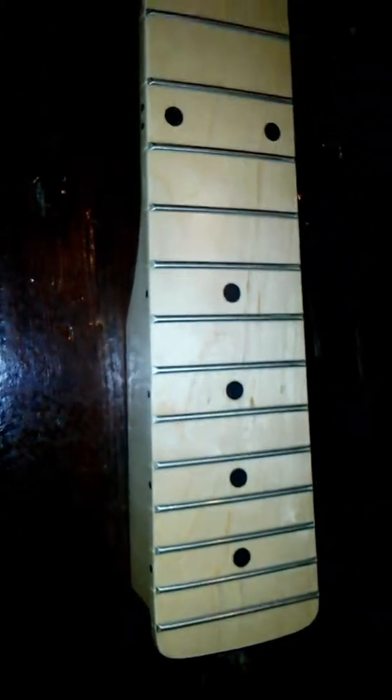I don't really see any defects. It looks pretty good for the money. We'll have to throw a straight edge on it here and see how straight it is. It's definitely pretty.